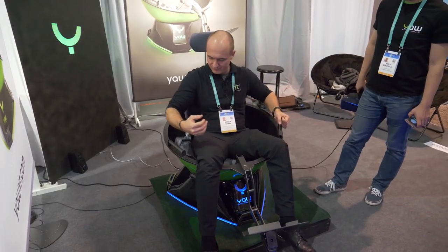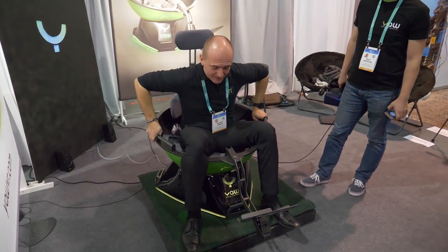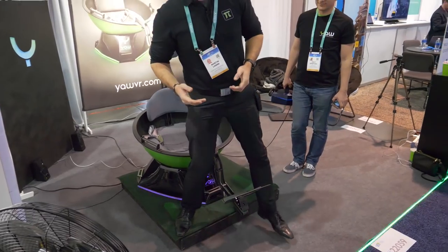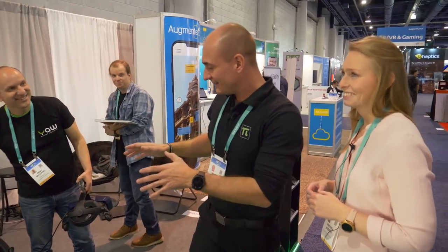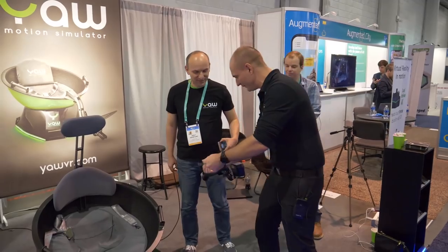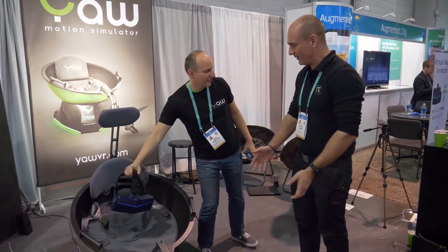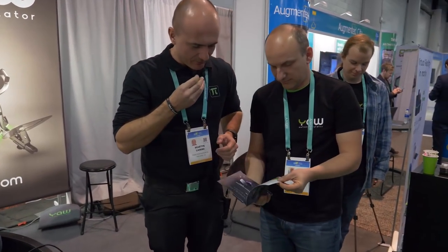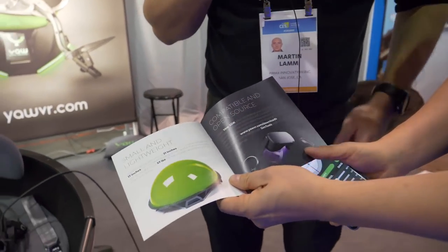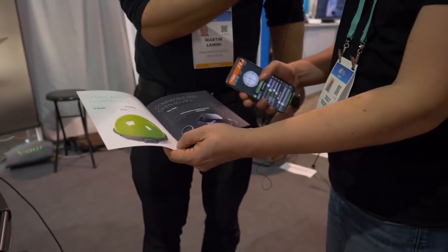I'm going to get the full package with all the mounts for the racing wheel, yoke, joystick, throttle, and everything. The best part is I don't live alone — I have this beautiful girlfriend and she's not a fan of all my gear. But this thing you can actually wrap up and fold together, and it becomes like a half egg shape that you can put underneath your bed or in a closet.